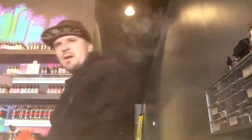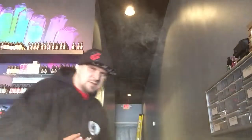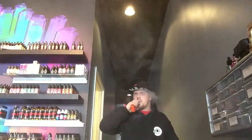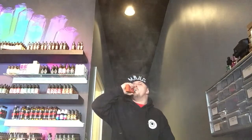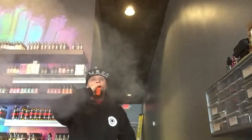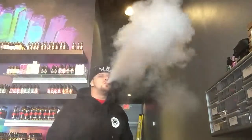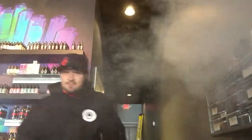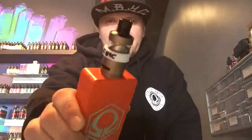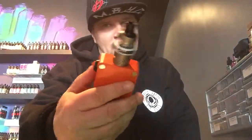This thing is ridiculous — let me blow a couple more clouds so you can see how it works. As you can see, it performs really well. I love this thing. Anybody looking for an inexpensive tank, I highly recommend it. Have a great day guys, take care of yourself.